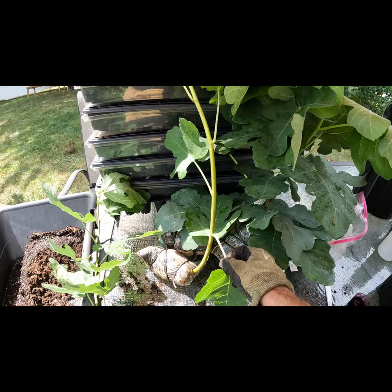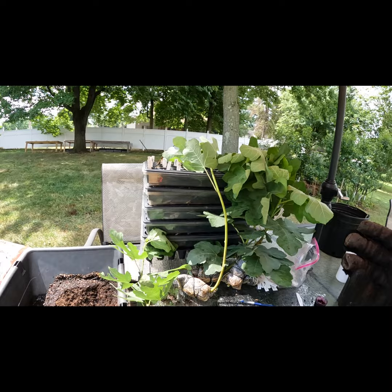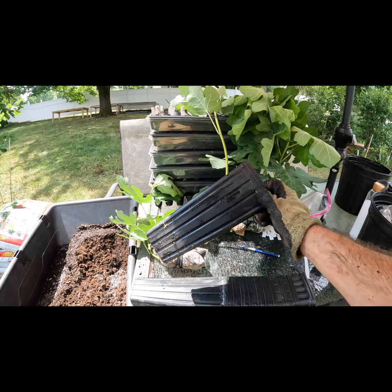The only thing left to do at this point is to actually remove some of these lower leaves to help them adjust to being on their own roots away from the mother, and we'll put them in a shady location, give them some water, and put them into these larger one-gallon-sized pots. Once they root out over the next couple weeks, we can do anything we want.